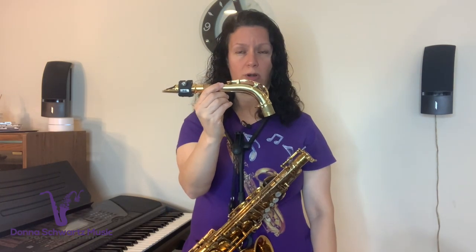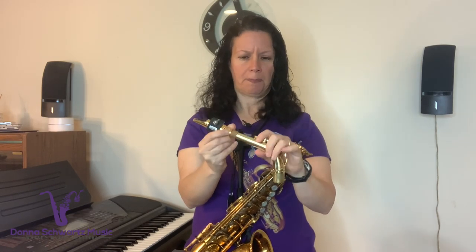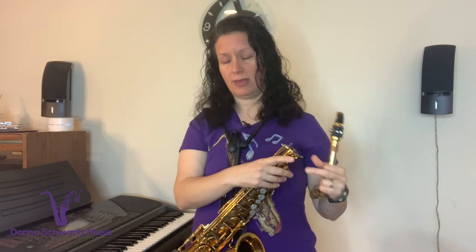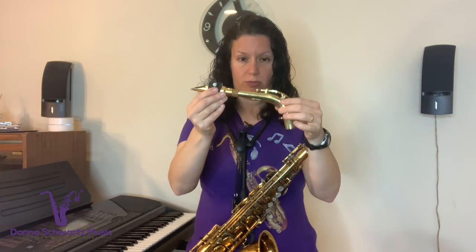Why not have a better chance at success by tuning from the neck? The neck is super important because each part of the neck corresponds to a note on the horn. If you have dents in your neck or other problems with your neck, it's going to affect the intonation on the horn. And if you have one of those cheaper horns, chances are the neck is probably not going to be the best quality either.